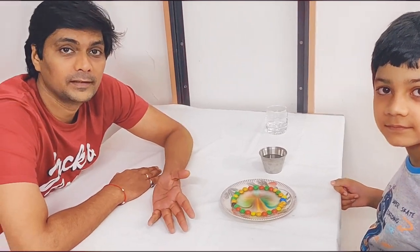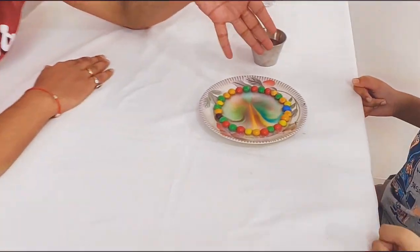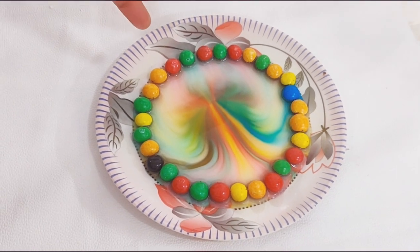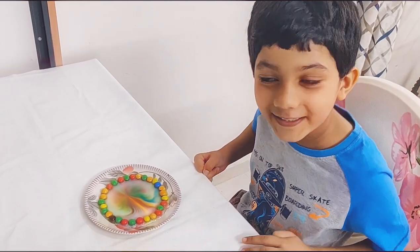Hope you liked it. This was a simple science experiment. Look at the colors — you all can try it and enjoy with some M&Ms. Now let's fix the colors and see what happens.